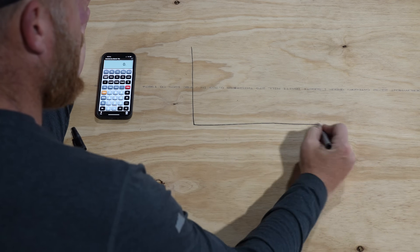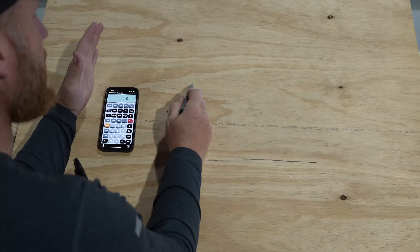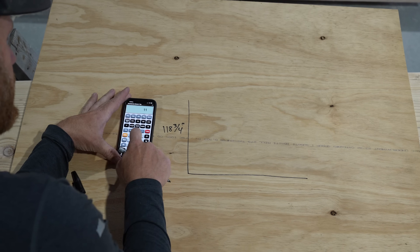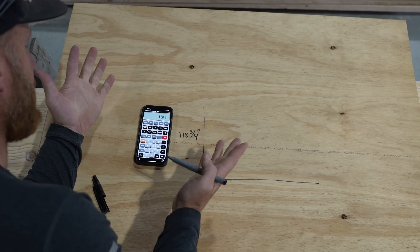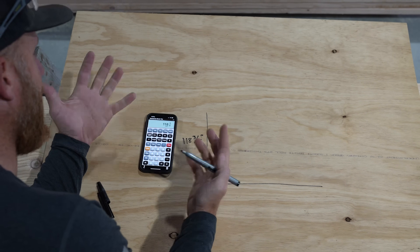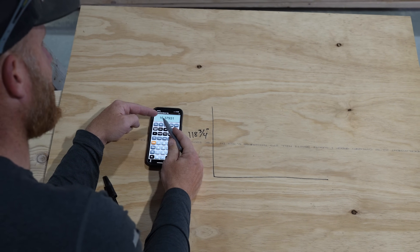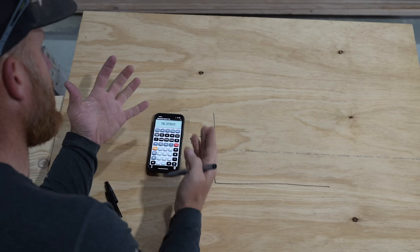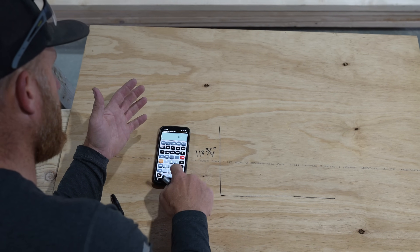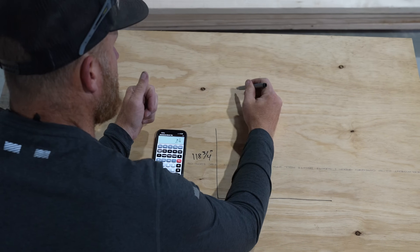Now that we have our dimension — 118 and three quarters inches — we need to figure out how to cut a stringer so the steps are level. I'm using the Construction Master Pro calculator. I divide 118-3/4 by a typical tread height of 7 and a quarter, which gives me 16.379. Since that's close to 16, I divide 118-3/4 by 16 to get a whole number of steps, giving me a riser height of 7 and 7/16 inches.